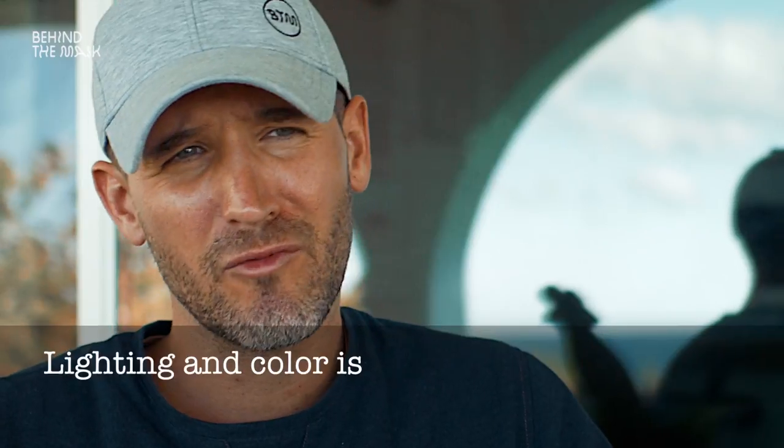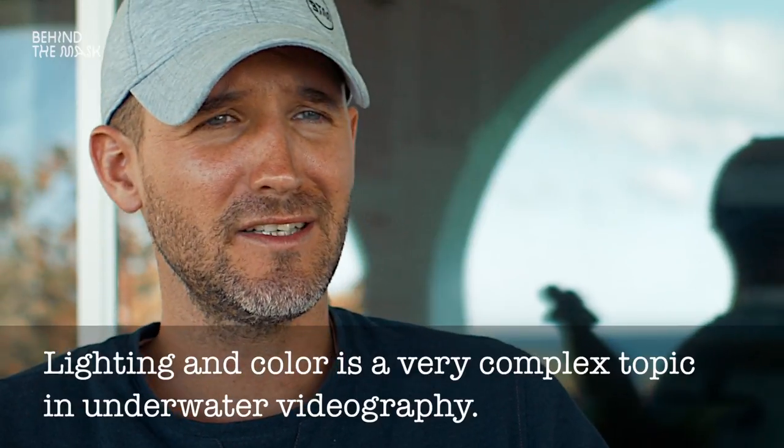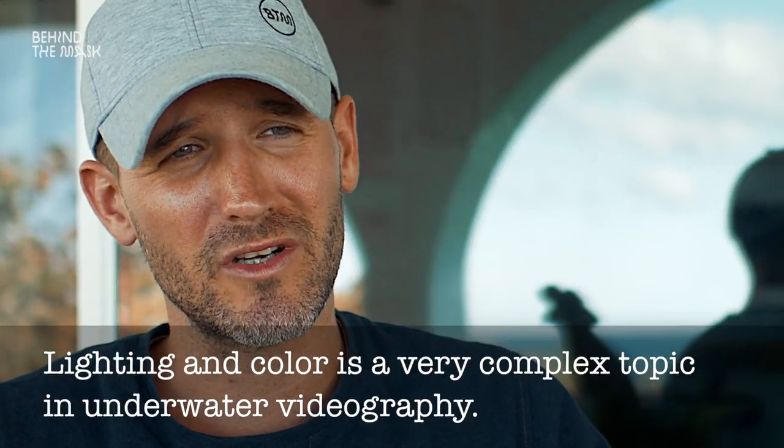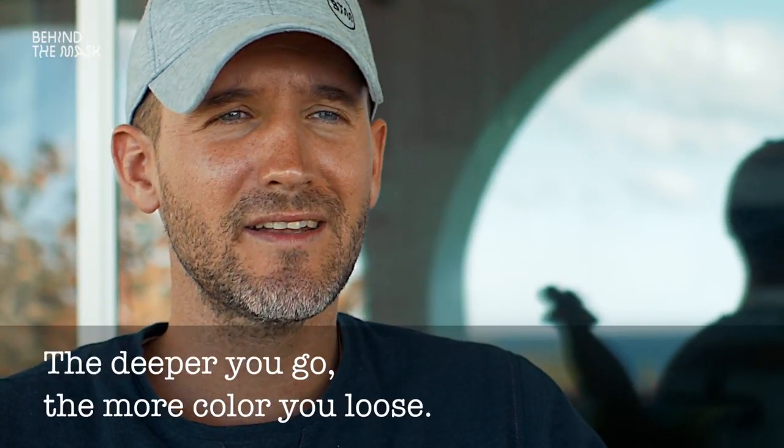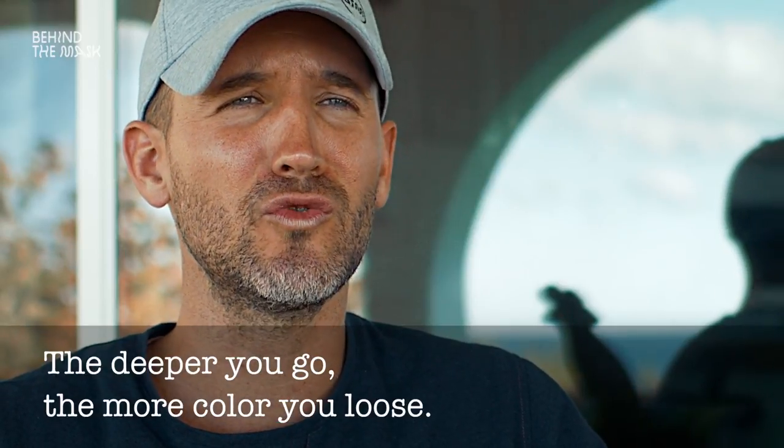I would like to talk a little bit about lighting and color, especially underwater. Above water it's fairly easy with a little bit of experience, but underwater it is a completely different story. Because the deeper you go, the more color you lose. And the biggest problem of all, you don't lose all colors at the same rate.